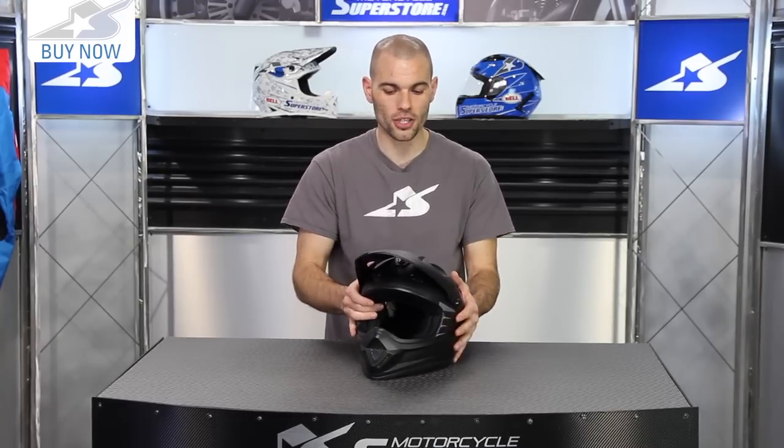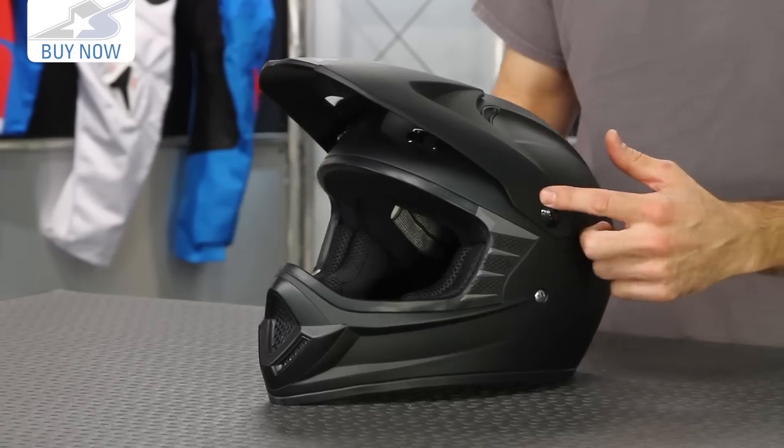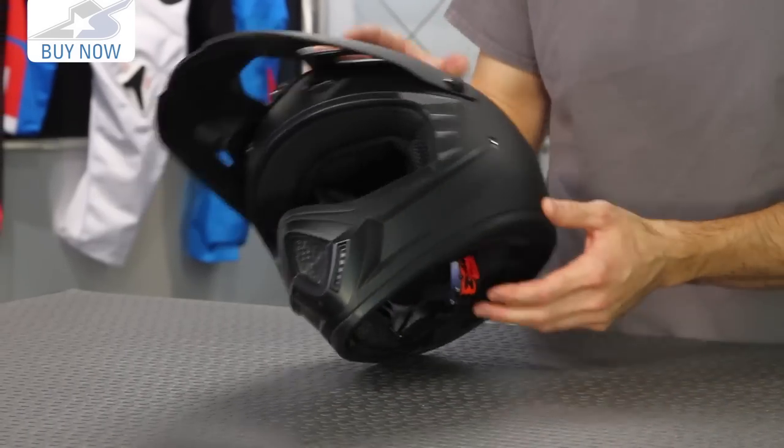Lightweight, with good airflow, and it also has an adjustable visor system, which is a handy feature. It's a three-point mounting system — two on each side and one underneath the center of the visor.